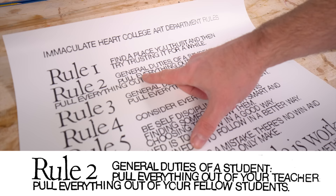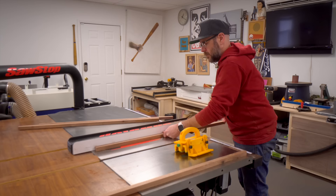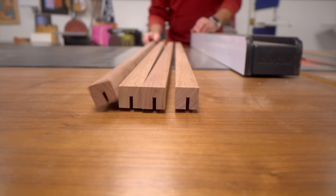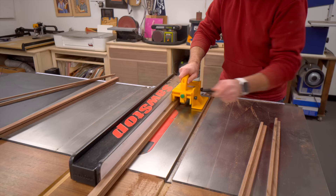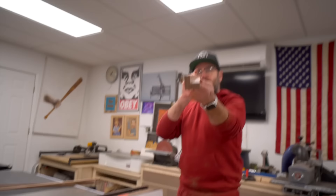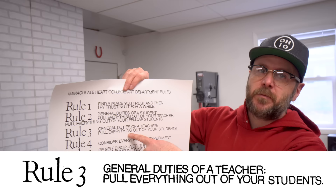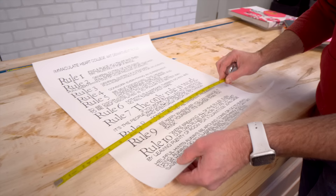Rule two — general duties of a student: pull everything out of your teacher, pull everything out of your fellow students. Now that we have our four pieces cut, we're going to cut the rabbit using two passes on the table saw. That's the picture frame — we've got a rabbit cut in there. Rule three, general duties of a teacher: pull everything out of your students.